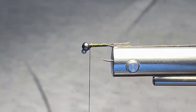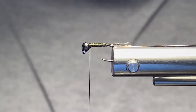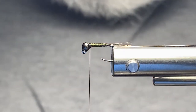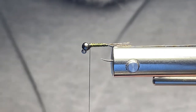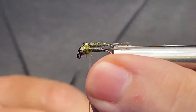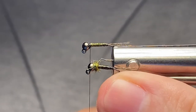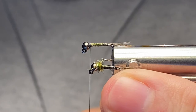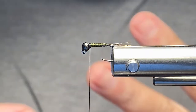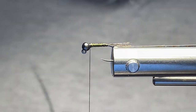Two options here: if you want you could wrap wire over top of that entirely — up to you. The other thing you could do is put some UV resin on it. If you do put UV resin on it, it will darken the fly up just a little bit. You might be able to see the difference on the screen — it's a little bit darker. Once it gets wet it's going to get darker anyway, so that step is entirely up to you.